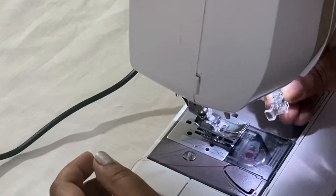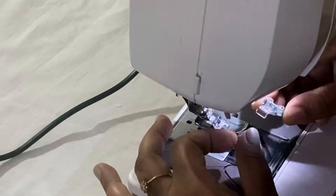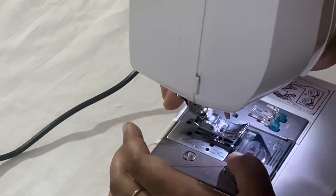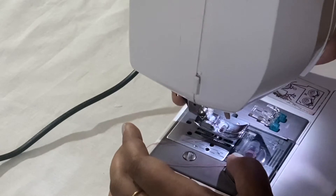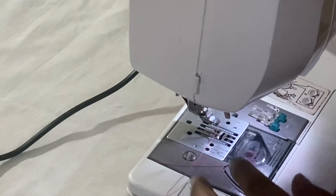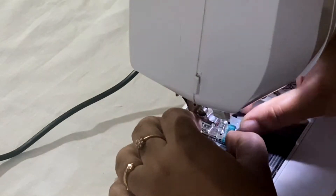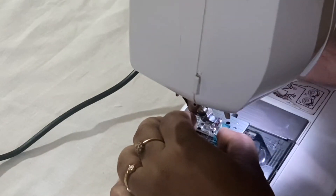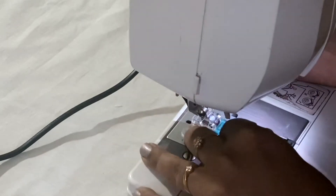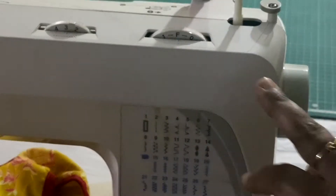This is the presser foot for stitching buttons. First I'll show you how to fix this presser foot in the machine. On the back side of the machine you can see a switch — if you press that it will release the presser foot. Then you can fix this button stitching presser foot. Place the presser foot at the proper place, then lower the holder so that it holds it properly.